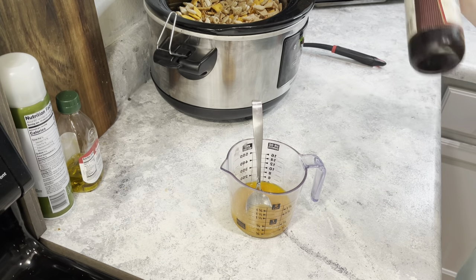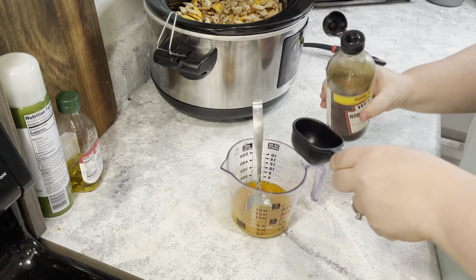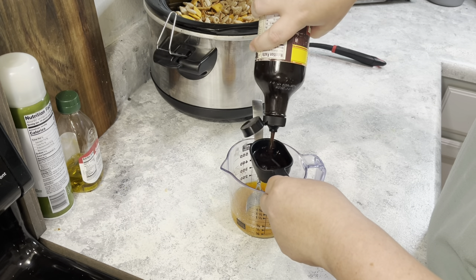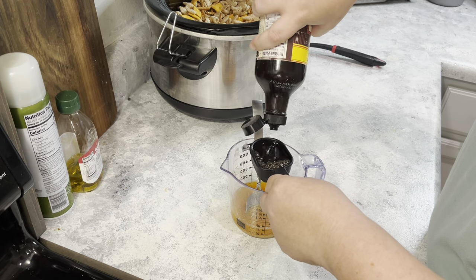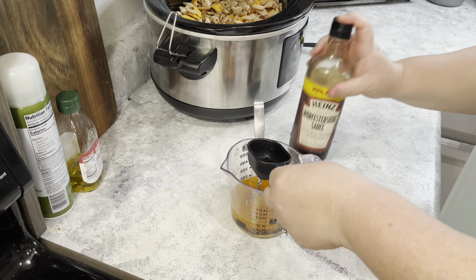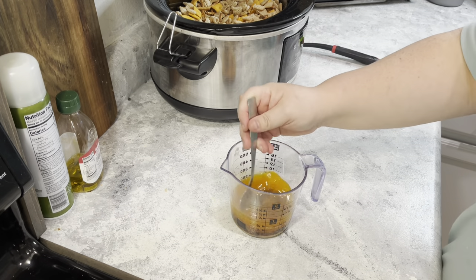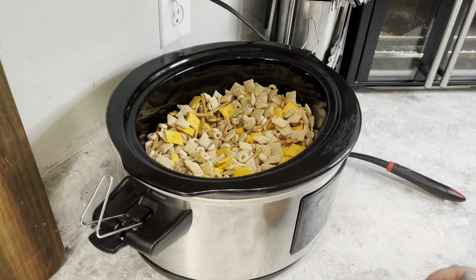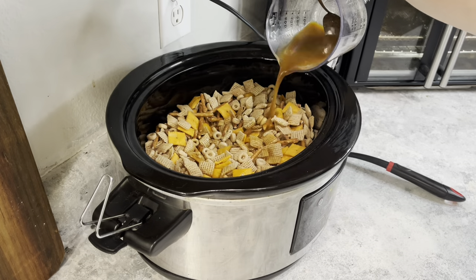Mix the sauce together — make sure the butter's melted, mix in the salt, then add the worcestershire and mix it all up. I poured about three quarters of the sauce on the main mixture and about a quarter on the portion I had taken out, just to coat everything more evenly before combining it all back together.